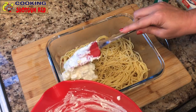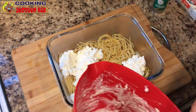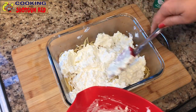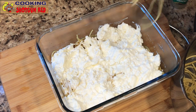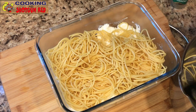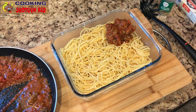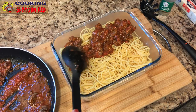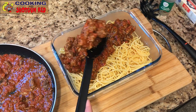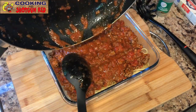Then the cream cheese mixture goes in — it's sticky but just scoop it in the best you can to get it as even as possible. Anything that's messy tastes better! Then we're gonna add the rest of the pasta, the other half, and get that layered in there. Then here comes the meat — all the good stuff. Layer that meat mixture all on top evenly. I didn't drain all that oil from the meat because I want all that flavor to sink into the pasta.